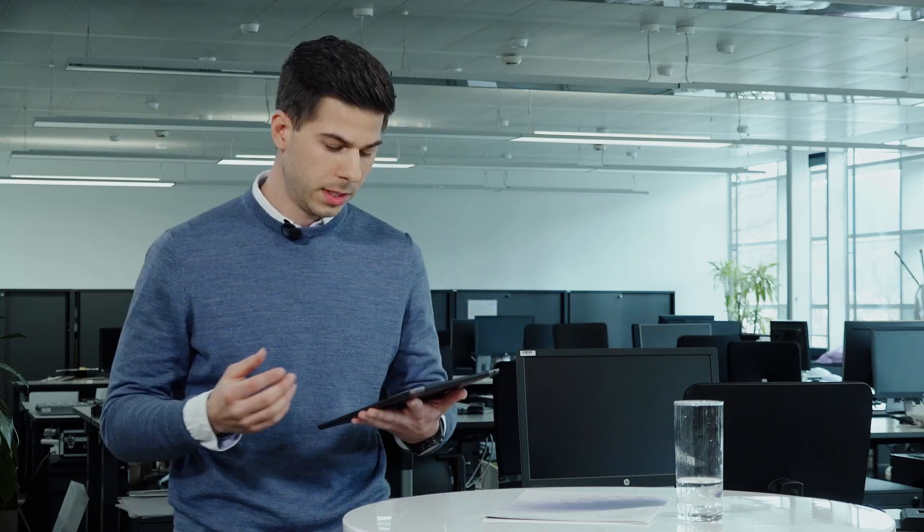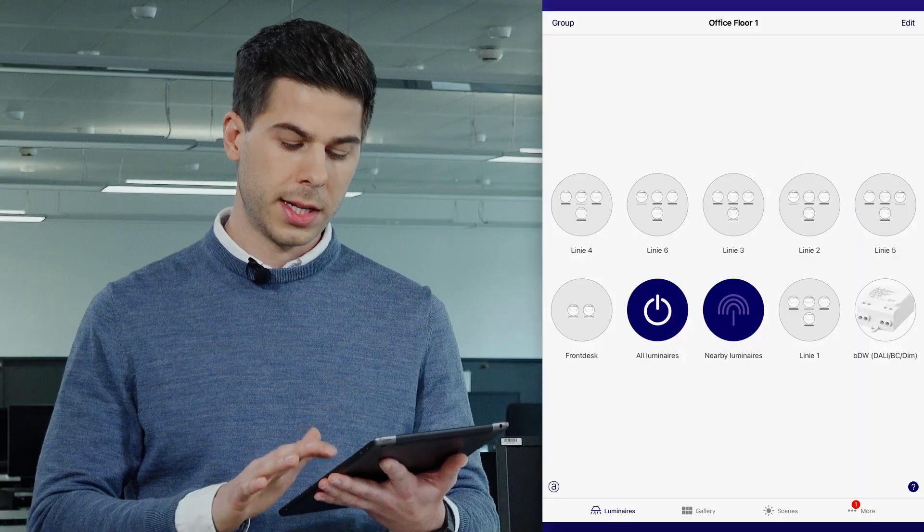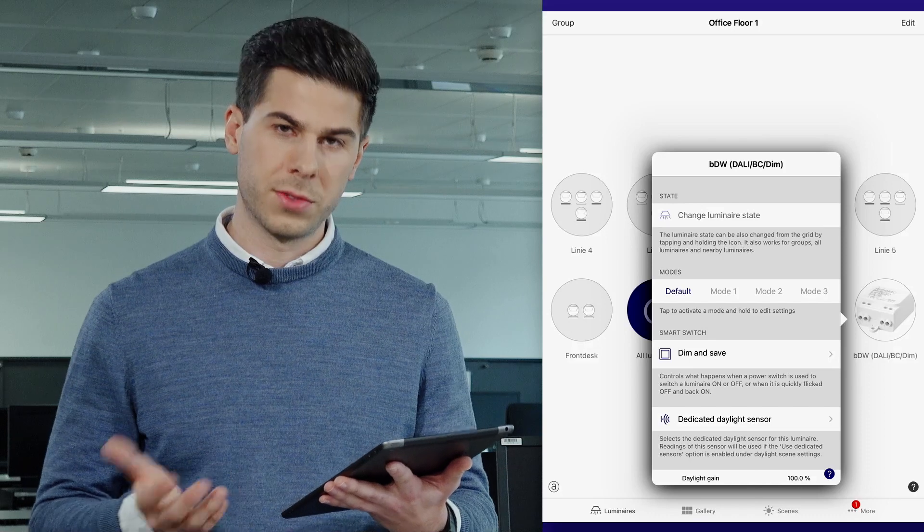Meaning, are you in the range of the Bluetooth? If the module is broken and you want to replace it, it's very easy. Just replace it physically. Then click on the symbol of the disabled one.